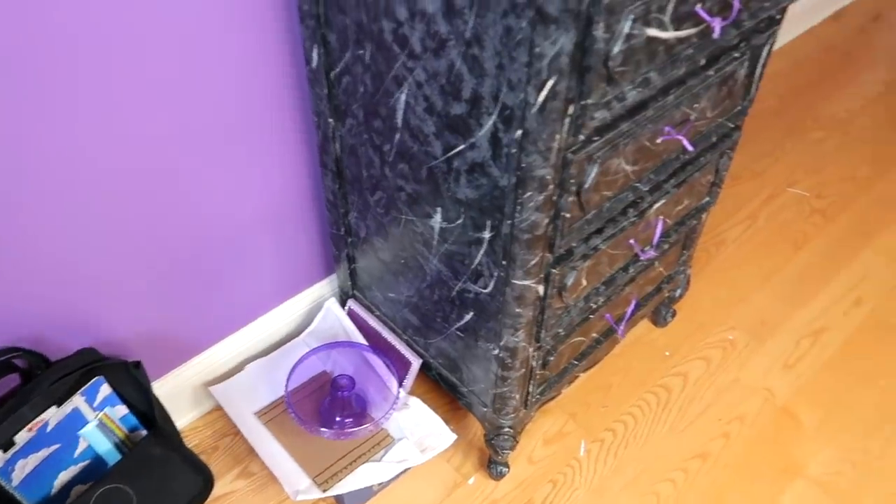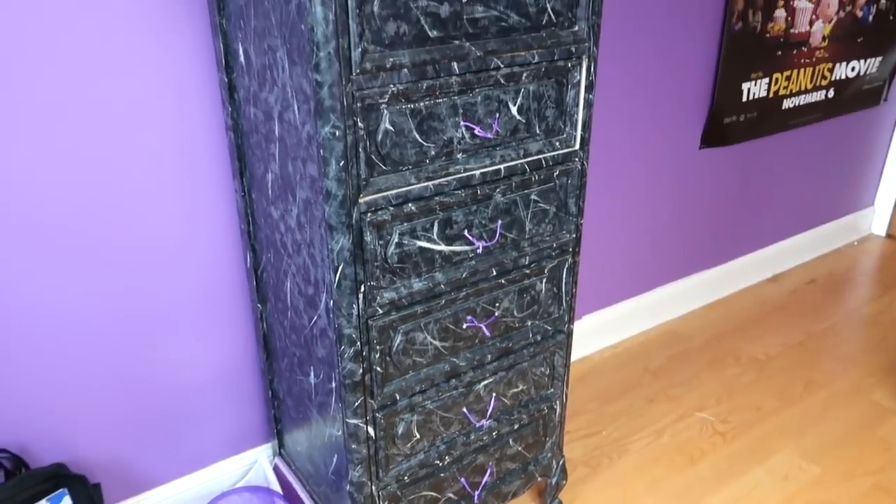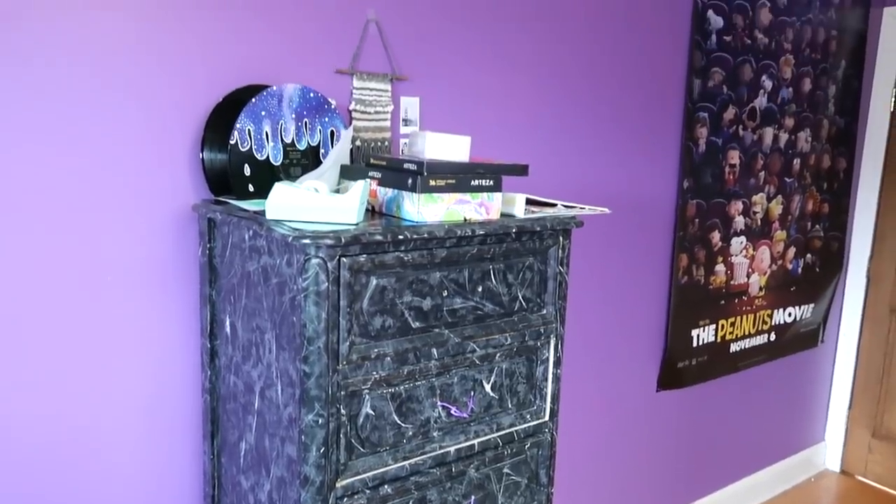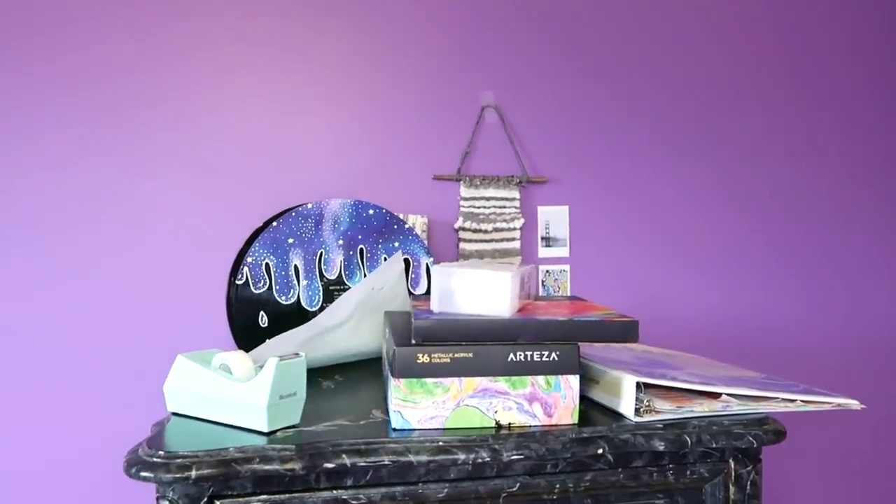My sister was cleaning out her closet and she wanted to get rid of this tall black drawer, so I decided to use it for some extra storage. We have a lot of DIYs and rearranging to do, so let's just get into it.